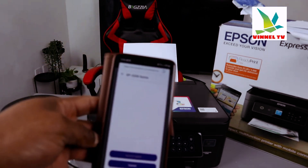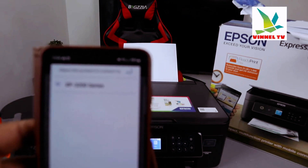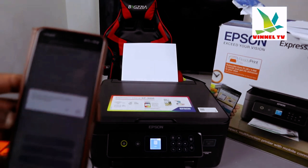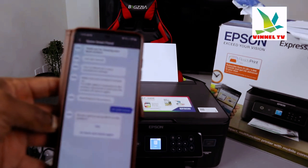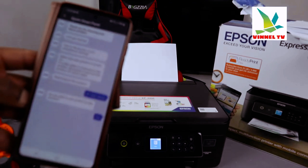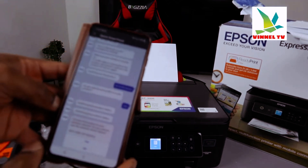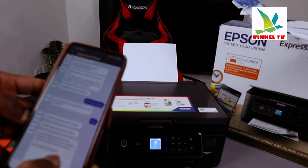It's now searching for the product. Here we go — it found the XP-3200 series. Click on the product, and confirm you want to select it by clicking Yes. Then it asks if you want to set up Wi-Fi on this product — select Yes. Confirm the product status and connect it to the Wi-Fi network.